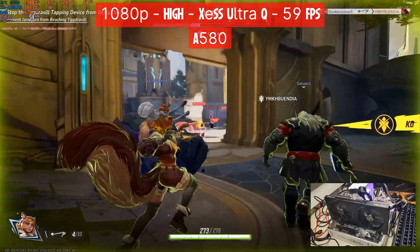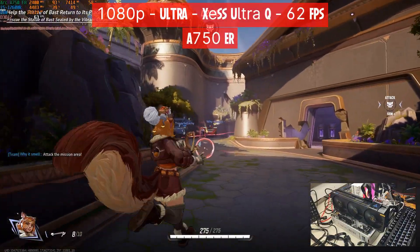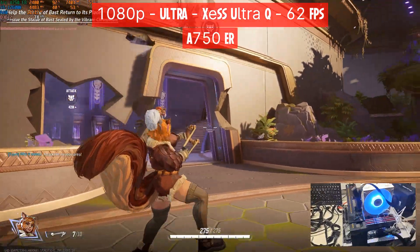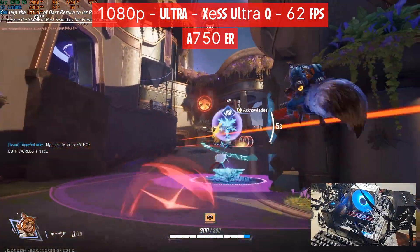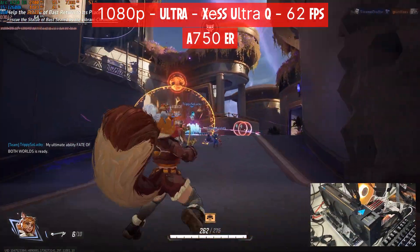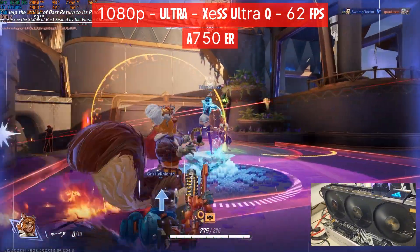Not sure what I'm doing wrong there, but regardless the gameplay is smooth. Next card in the lineup is the A750 — I have the Elden Ring Edition, if that helps anything. We are now playing at ultra settings, still at XeSS ultra quality, keeping the resolution at 1080p. We get an average of 62 FPS and are using 7.1GB of VRAM out of 8.